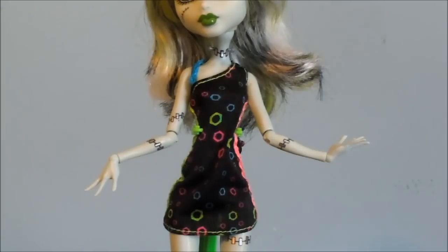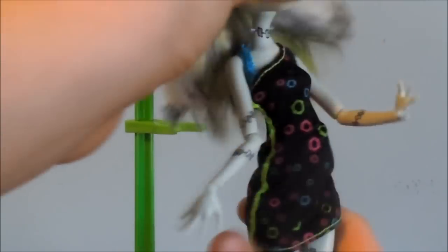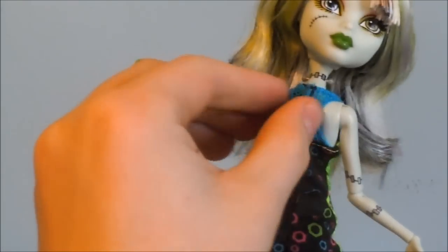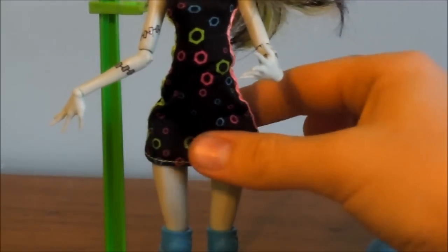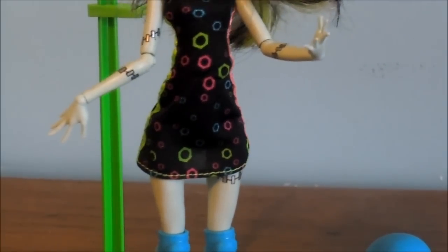Here's her dress. She has a black dress and it has green, pink, and blue bolts on it. The stitching is green, and there's a mesh strap up at the top. In the back it's all mesh, and that's where it velcros. The dress is actually really short — it's almost like a shirt, that's how short it is.